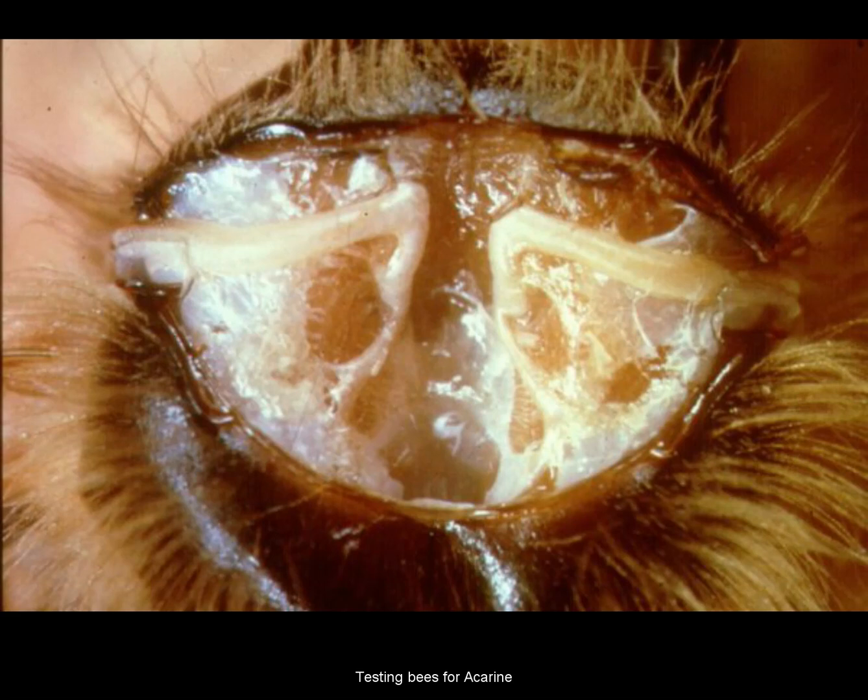I'm going to bring it around now to 40x magnification just so that you can see what it is we're looking for. We're looking at the white trachea there, and that white trachea should be white all the way across. In this picture here, it's white across from the spiracle right across the trachea on both the left and right hand side, and these are the first pair of breathing tubes in the bee.